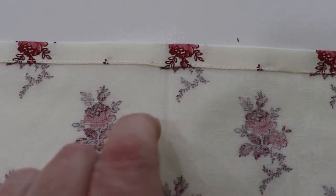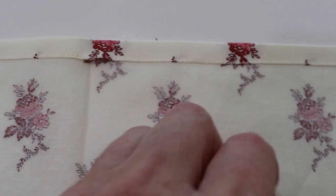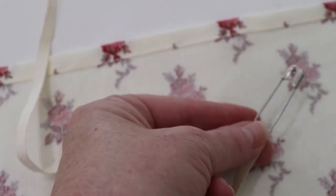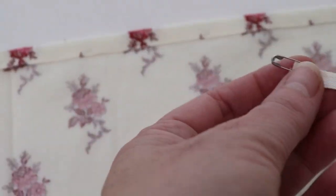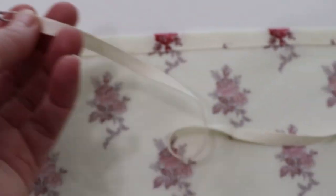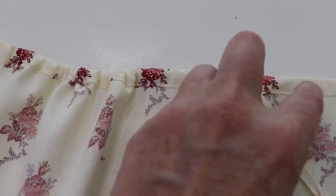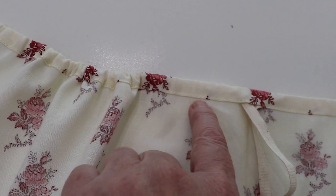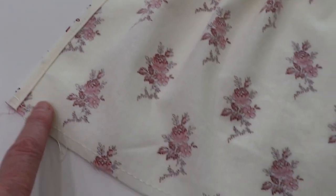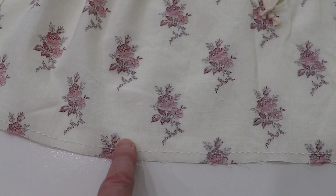I'm now making the front bib portion. Per the instructions I made a little channel, and right in the dead center I've left an opening so I can thread some twill tape through it. I always put a really big safety pin on one end so that if I get aggressive pulling the twill tape through, it won't come all the way out. The gathering tape is in and by pulling it you can see it gives us that gathered bib front. I've sewn down the side seams, run a gathering stitch on the bottom section, and I'm now joining it to the front of the skirt.